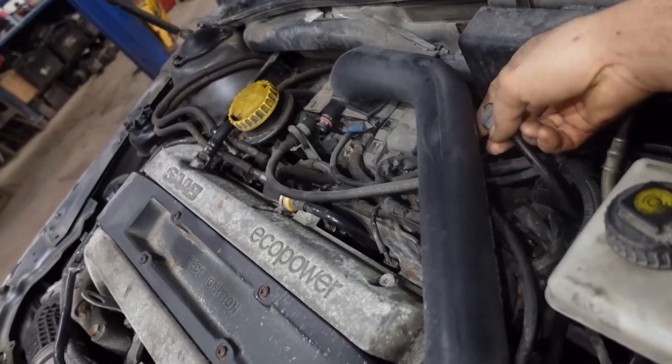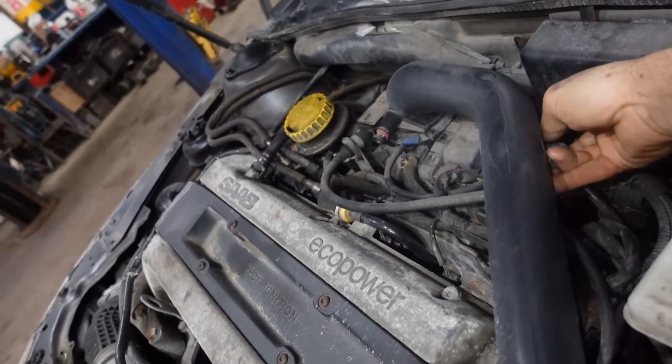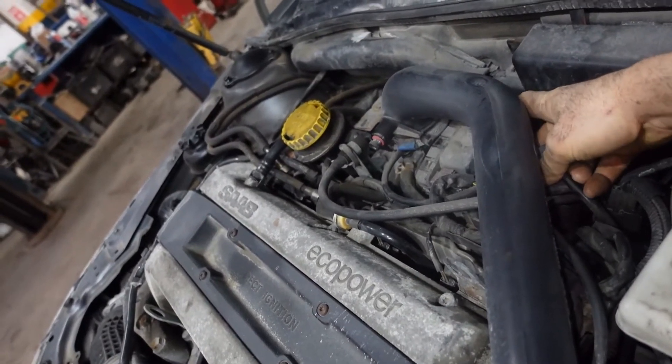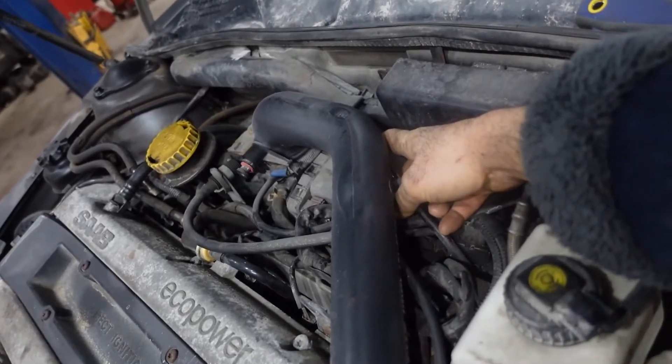So if you have this kind of symptom while driving, the first thing you have to check is this brake booster valve. As you see, when I put it back, the idle stabilizes itself.